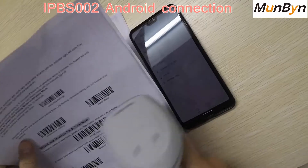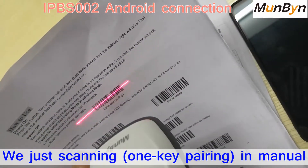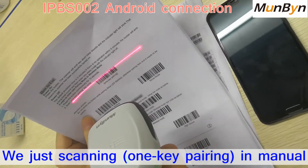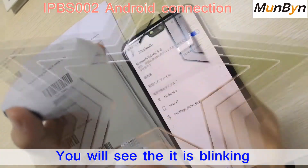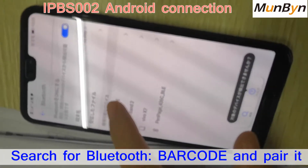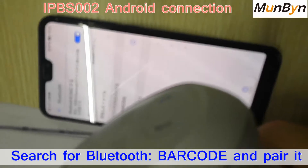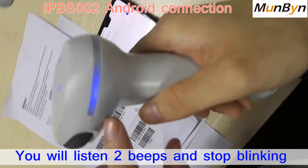Now we just scan the one-key pairing barcode on the user menu, right here. You will see it is blinking. You see the pin barcode — you see them pair up. You are listening for a beep. It beeped. It stopped blinking.